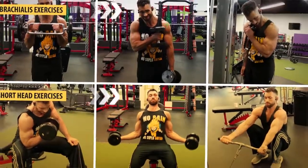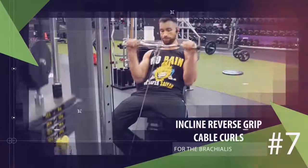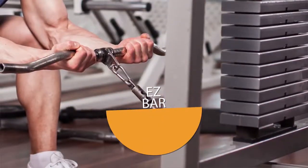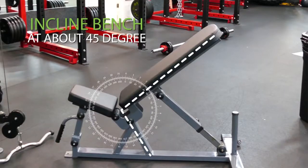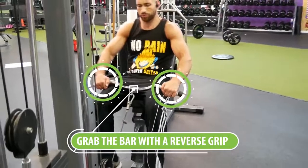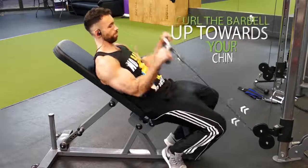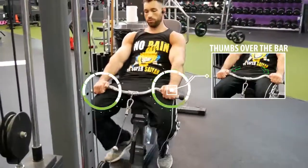For exercise seven, we return to the brachialis with incline reverse-grip cable curls. An easy bar will be more comfortable for your hands, but a straight bar works too. Set the bench to about a 45-degree angle, grab the bar with a reverse grip about shoulder-width apart, and lean back against the bench. Curl the barbell up towards your chin and slowly return back down, repeating for reps. Make sure to loop your thumbs over the bar rather than under it, as this further takes your biceps out of the movement so you can concentrate more on the brachialis.